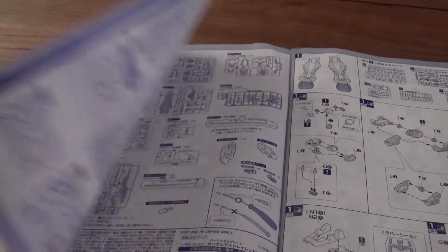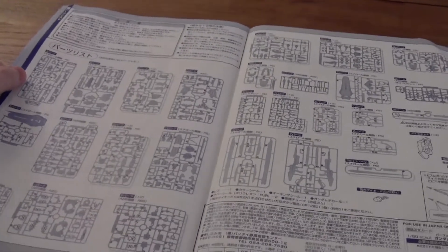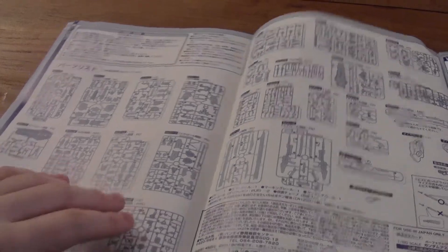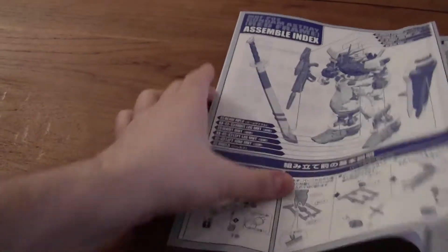So if you actually put this open, you can see all the runners here — actually the checklist of runners. As you can see, a massive amount of runners, so that's really cool. I'm gonna check later if everything is there before I start on the Gundam.